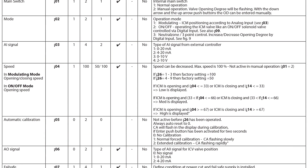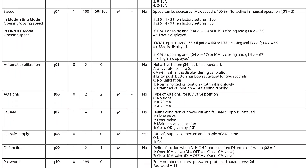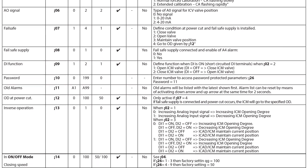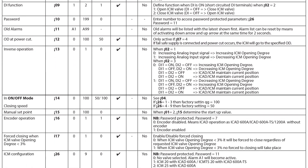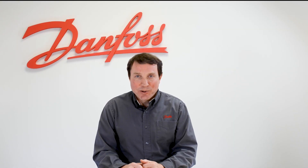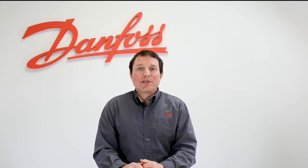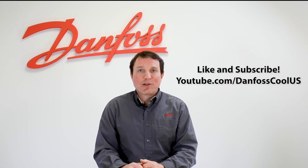The other parameters of the iCAD can now be set up to suit your specific application. Please see this parameter chart, which can be found in any of our iCAD literature. For more information on the iCAD actuator, please see the description below. And for more videos like these, please go to our YouTube channel, Danfoss Cool US.